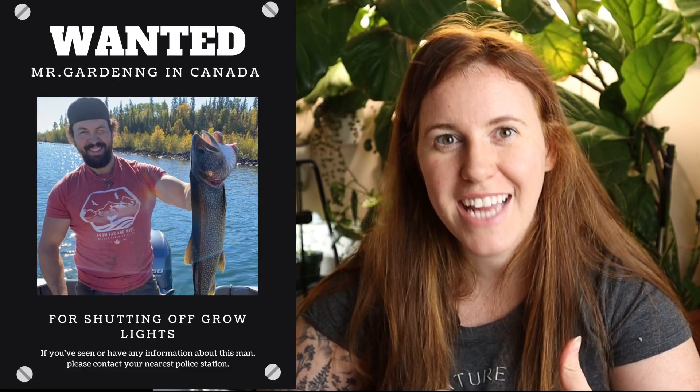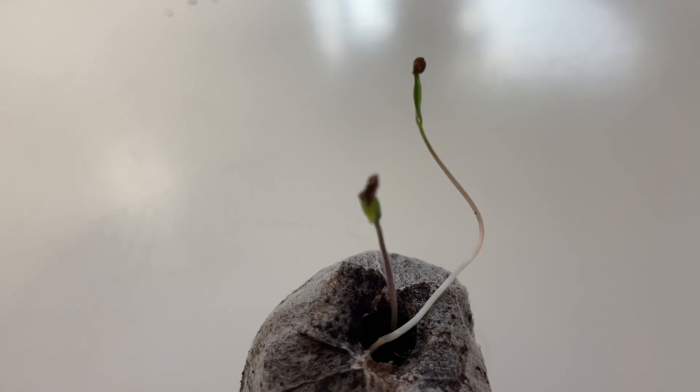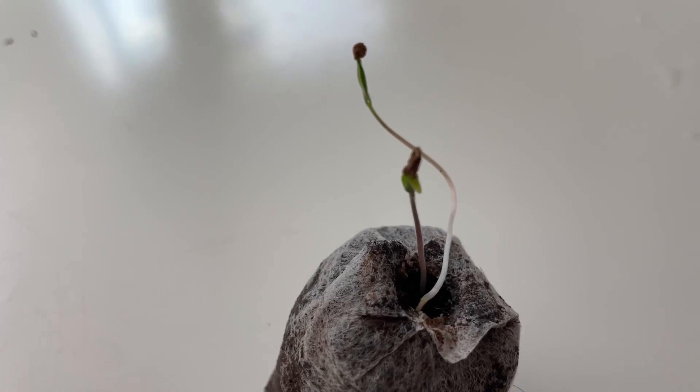We're not going to name names, but someone decided to turn off a light and not turn it on for several days. So now I have leggy seedlings for some of my seeds, but this gives us an opportunity to look at which ones I'm keeping, which ones I'm starting over, and some things you should look for on whether or not a seedling can be corrected or is complete garbage.